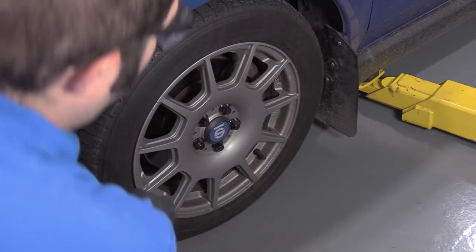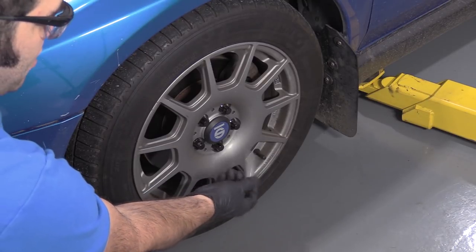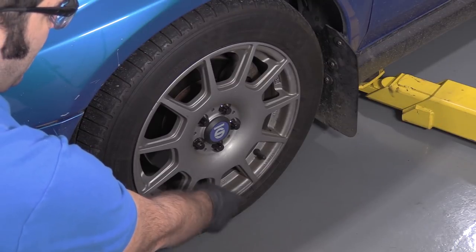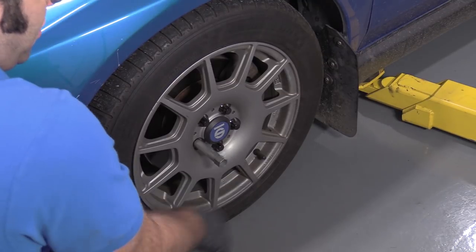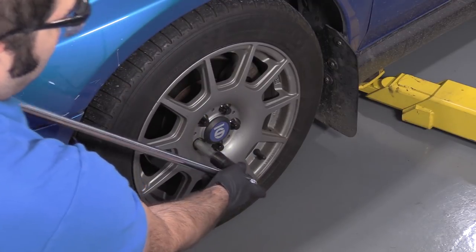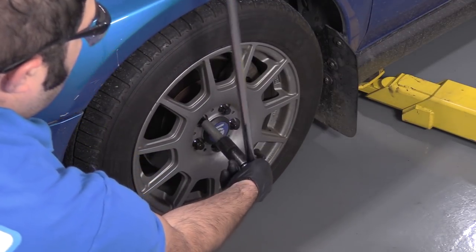I'm going to use the special lug nut tool. These wheels use an aftermarket lug nut. Normally this would be a 19mm lug nut, but instead I'm going to use the special tool and loosen the lug nuts while the vehicle is on the ground. Get the socket on the breaker bar and just loosen them all. Then when they're all loose we can raise and support the vehicle.